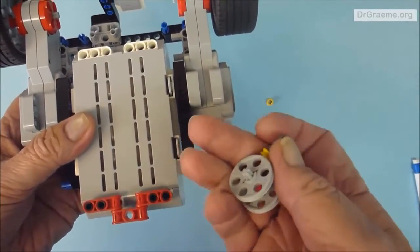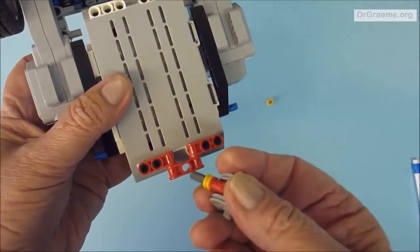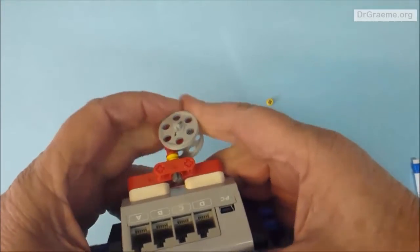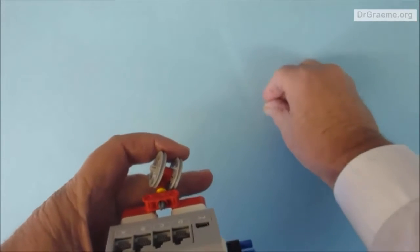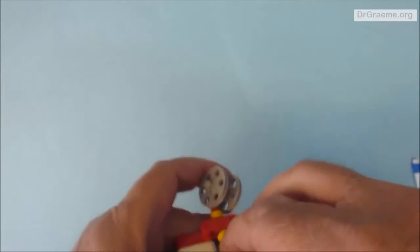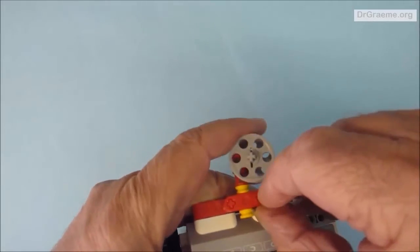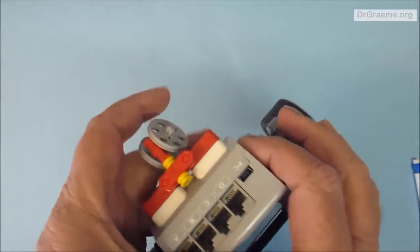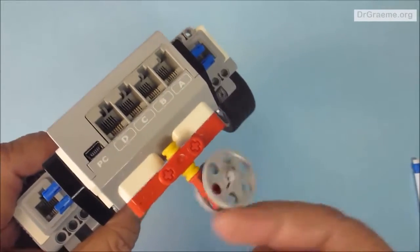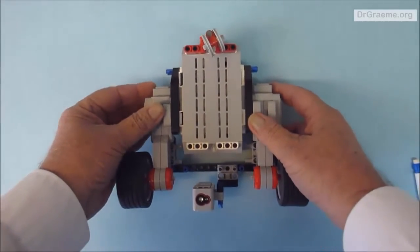Now get that axle piece, turn YayaBot upside down, and fit it into the red hole at the back. Find a thin yellow connector and fit it to the top — if you've got big fingers this is a hassle. That should spin around and it looks good — it should work nicely.